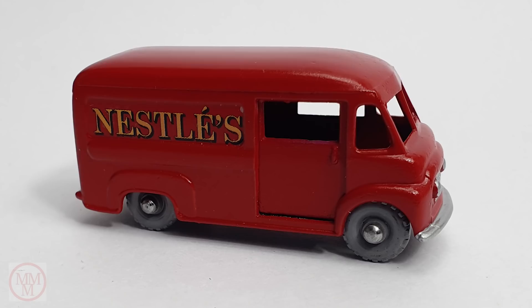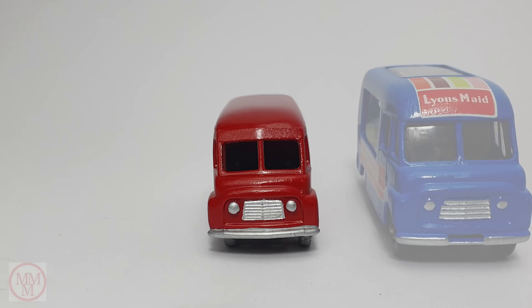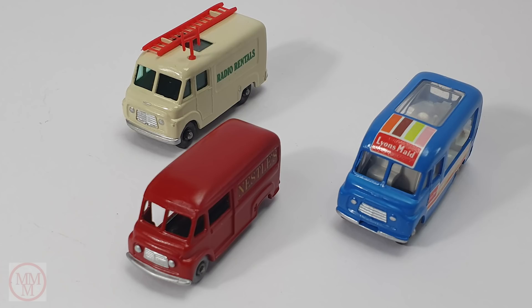Remember I said I'd seen that grill on a few other models? Well I'm going to show you now. There's the Lion's Made Ice Cream Canteen and the Radio Rentals Delivery Service Van. Now they're different scales, but I've doctored the photos — I've positioned the models in different areas so they actually look like they're the same scale. But they're not. A nice little trio of models.